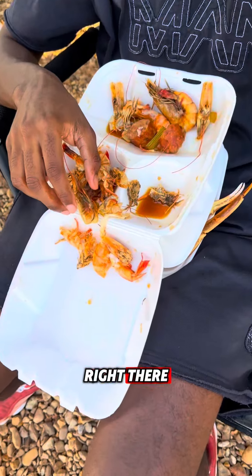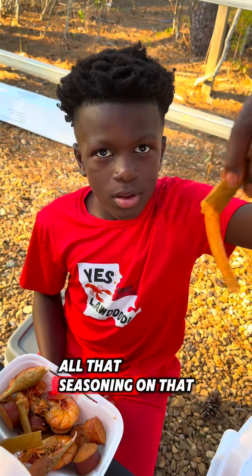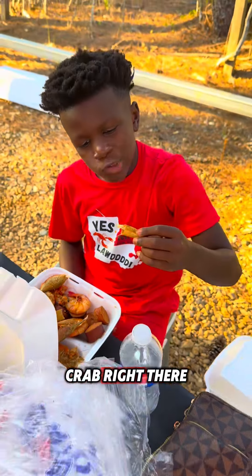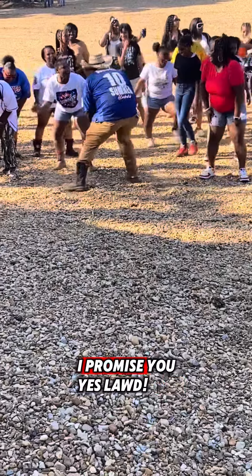Busting them shrimp down right there — nothing but flavor. Look at all that seasoning on that meat on the inside of that snow crab right there. This our first alumni cookout, but next year going to be even bigger. I promise you.